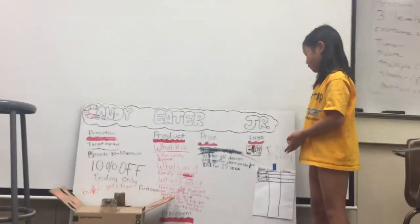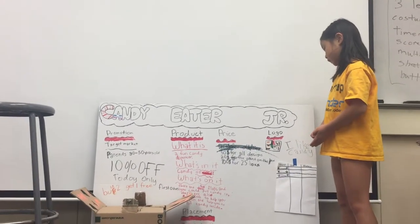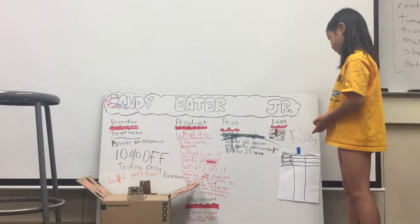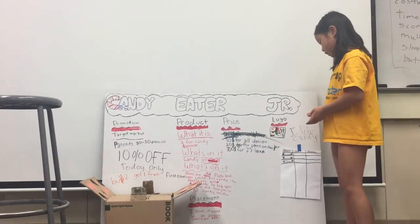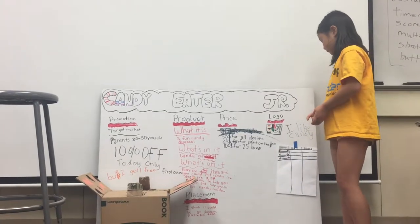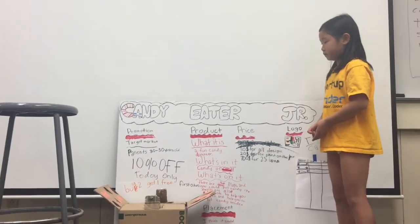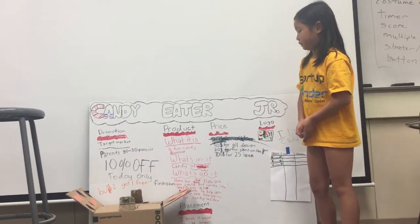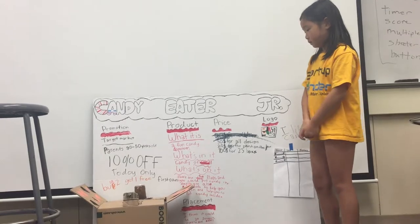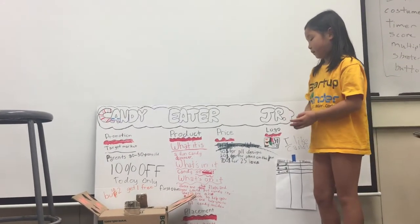The price is $30 for all designs, $20 for paint on the box, and $700 for 25 boxes. The promotion targets parents 30 to 50 years old — 10% off today only, and the first one is buy one, get one free.